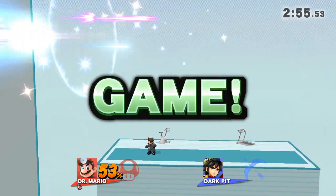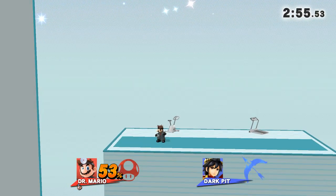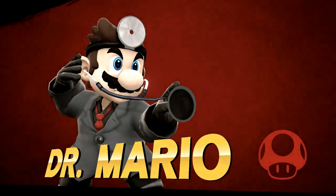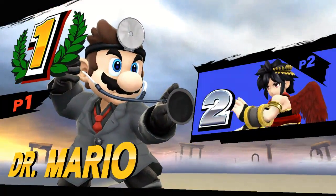Game! The winner is... Dr. Mario! No! Coop! No! No! No! No! No!